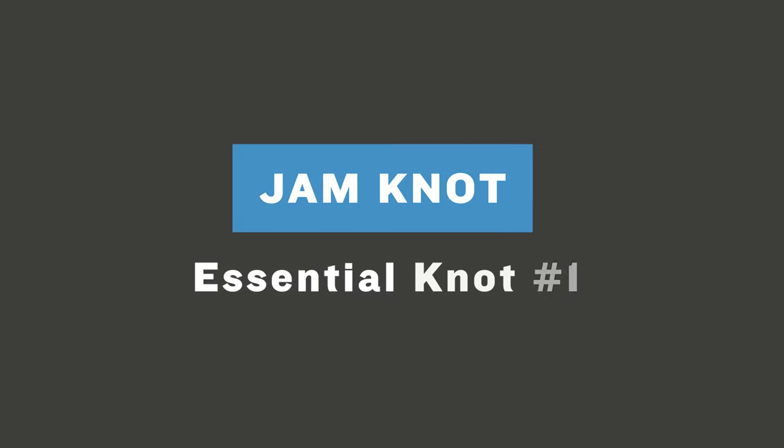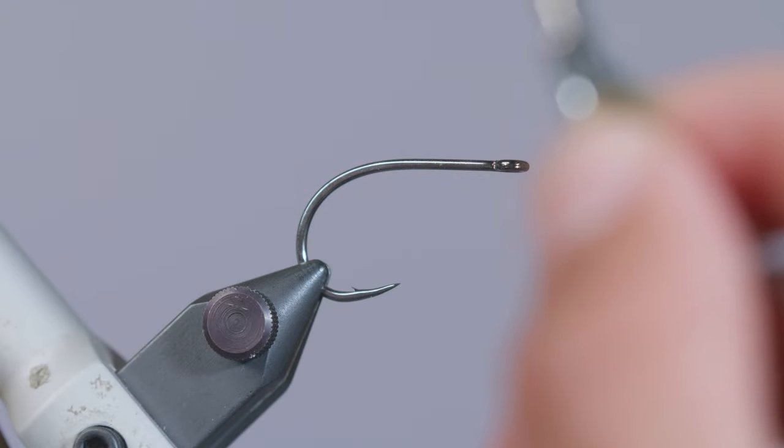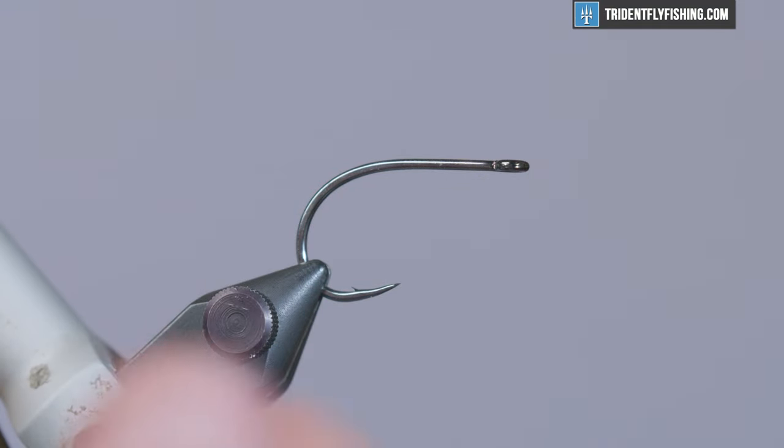The first knot we're going to get started with is the jam knot, and this is an essential knot to tying pretty much any fly because it's how you secure your thread onto your hook shank and eventually allows you to tie materials onto your hook or your fly.